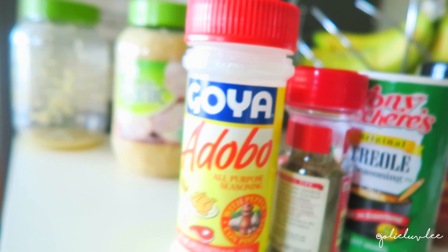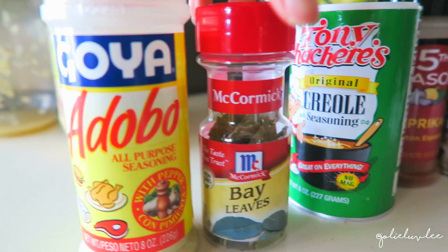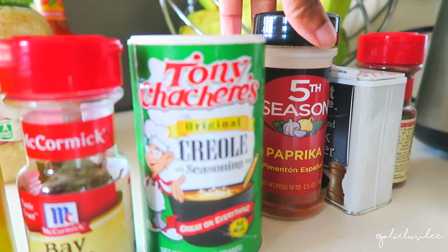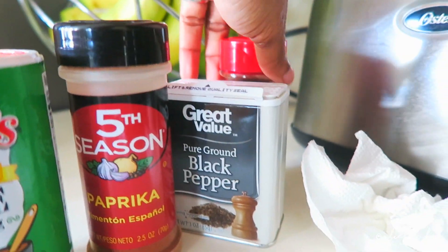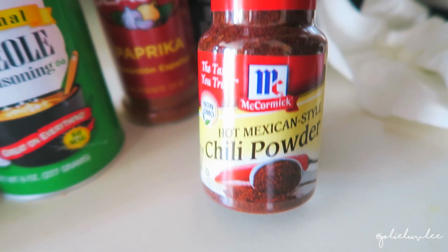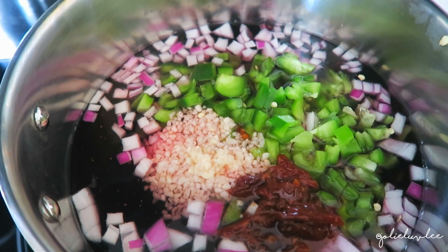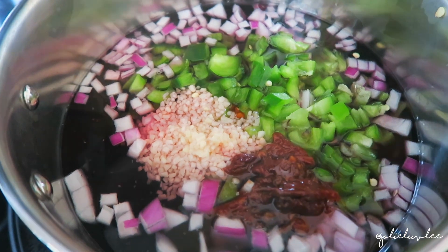I'm gonna put all these seasonings in there: Goya adobo, a bay leaf, creole seasoning, paprika, pepper, and hot Mexican style chili powder. I'm gonna put all that in there and bring it to a boil, then turn the heat down low and just let it cook really really low until the beans are done.